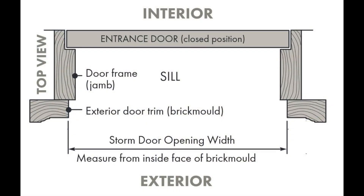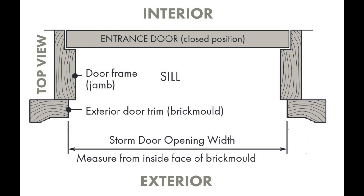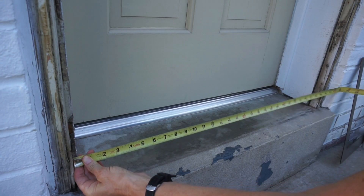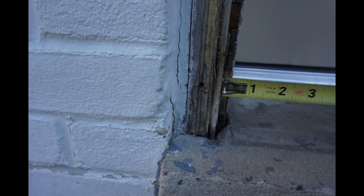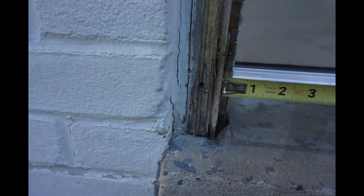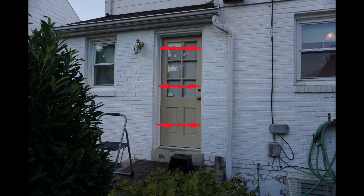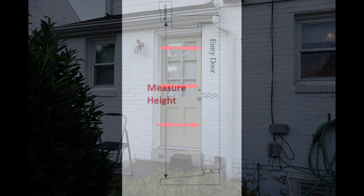Measure the width of the opening between the brick mold faces. Do this at three locations and record the smallest measurement — this is the width of the door opening.